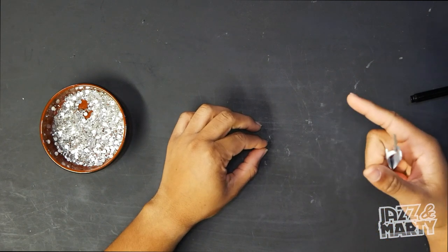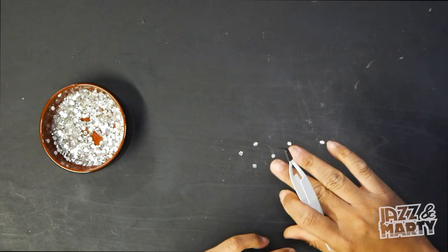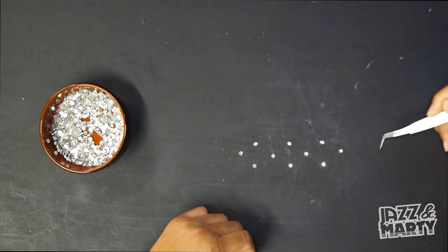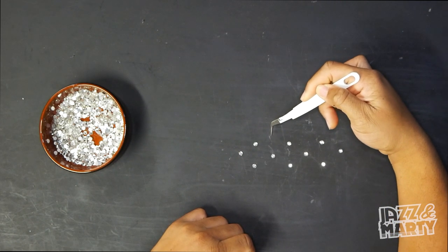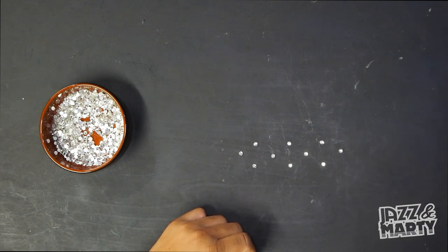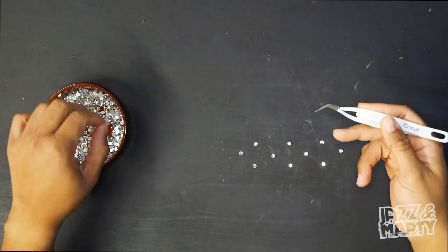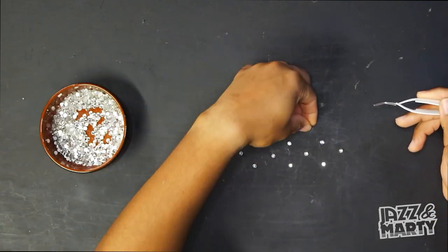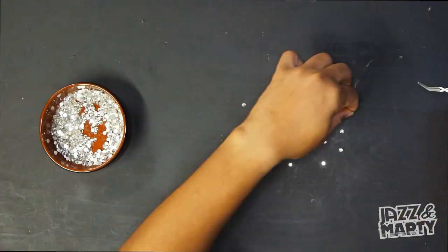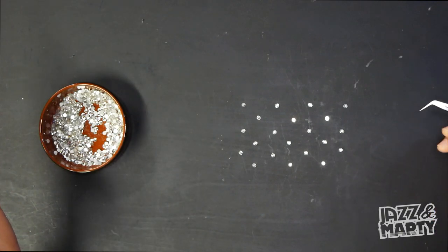Let me show you the pattern of how I did the rhinestones so if you want to follow it you can. In a nutshell: along the entire robe I put one down, then two, then one, then two, then one — and then when I got to the next row I put one here, one here, one there, one there, and that's how it went throughout the entire robe. It's kind of self-explanatory once you get rolling — everything will fall into place.